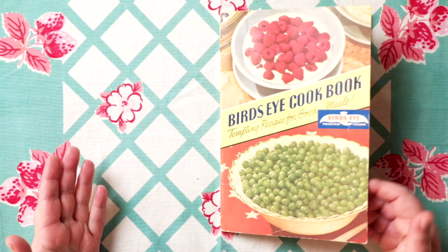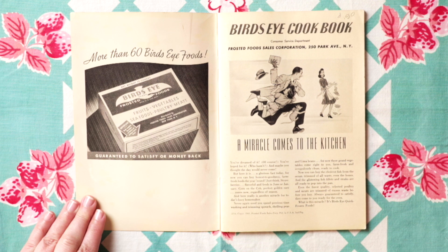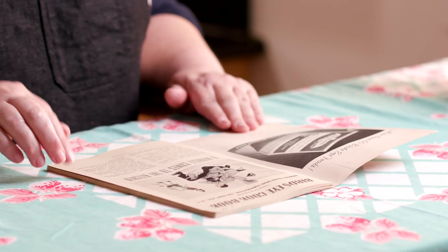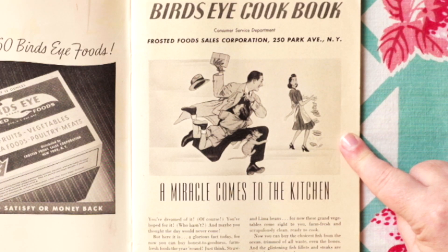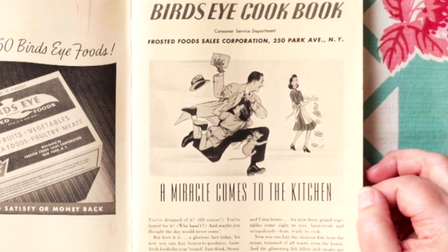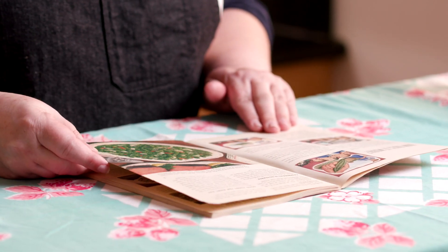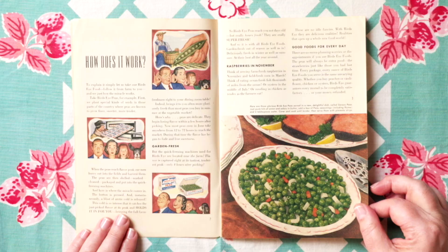They're touting all of their frozen products, and what I noticed was that at some point they had fruits, vegetables, seafoods, poultry, and meats. This one is copyrighted 1941. So we're really sharing with this harried family — here's the harried wife, she's breaking plates because her husband is bringing in this amazing new frozen item that's going to save her time and save the family money. So there's this emphasis on economy and speed. They go into detail about how it works, how they take something fresh, get it frozen, and bring it to you so you can make it at home.